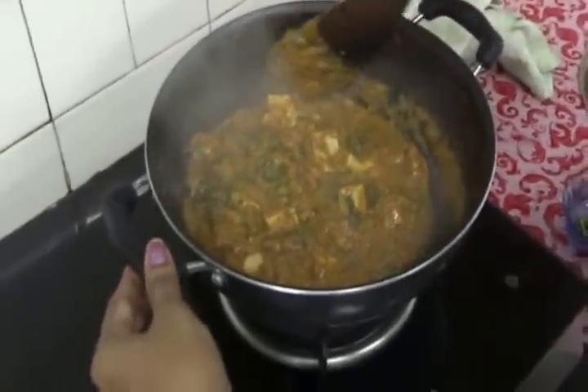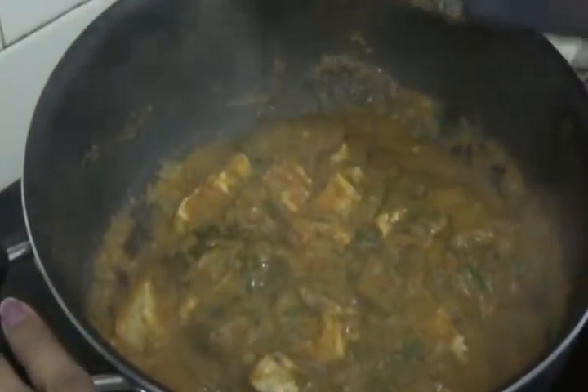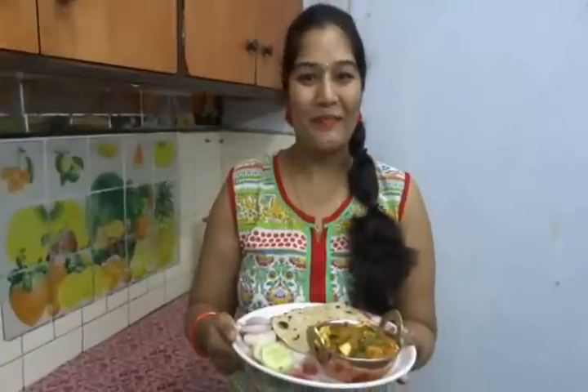It's looking gorgeous. Our kadai paneer curry is ready to serve. Serve hot with roti, chapati, naan, or any tandoori roti. You can check out how to prepare tandoori roti without an oven in my channel. I am eagerly waiting to taste it — let me taste.